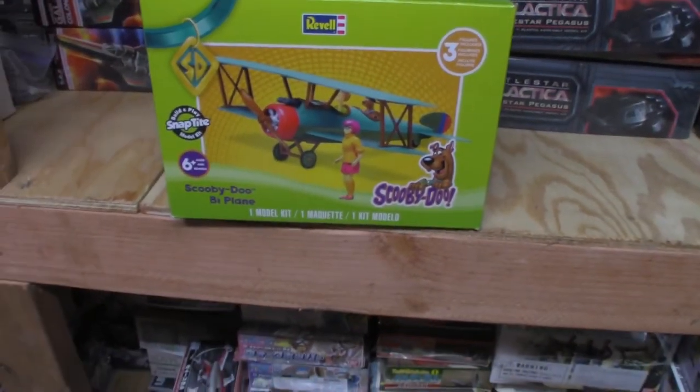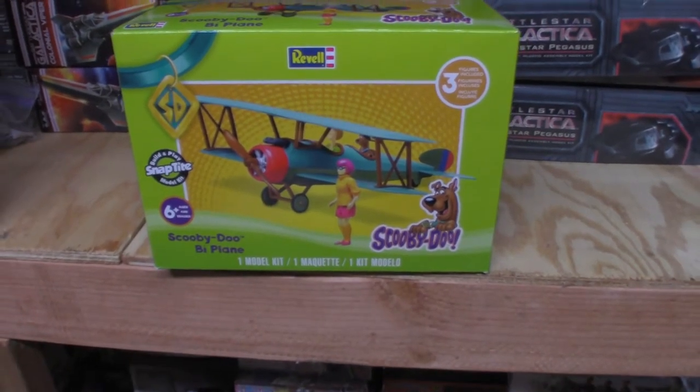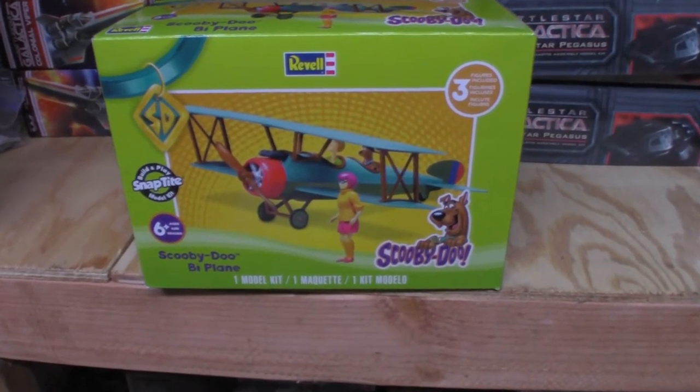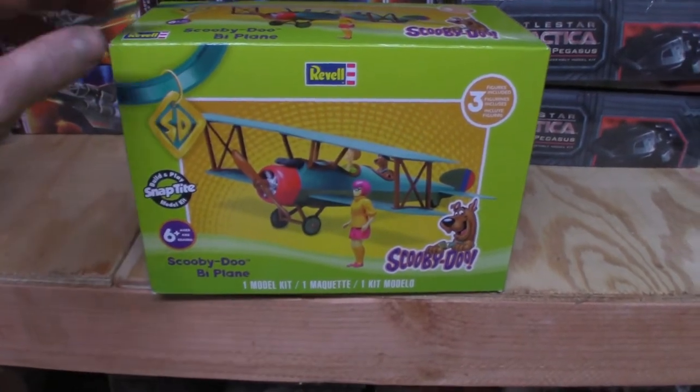I'm going to take a look at Revell's Scooby-Doo Biplane. This kit is 1/20th scale. It retails around $20 and is available online or at your local hobby shop.